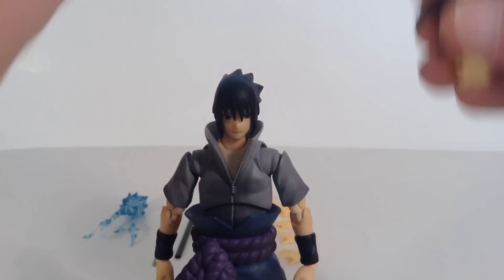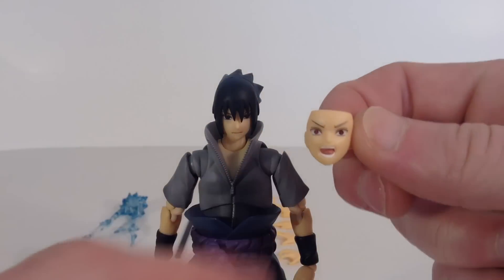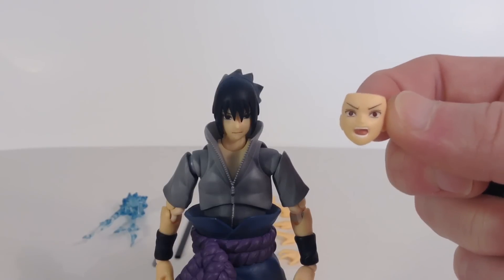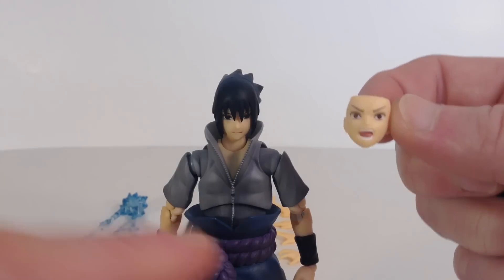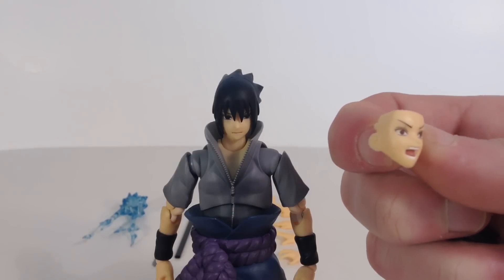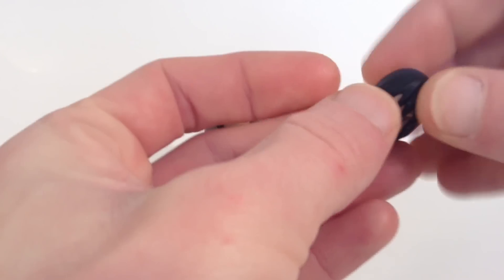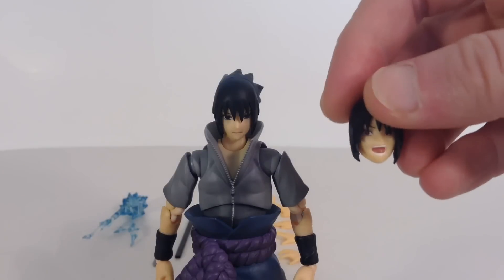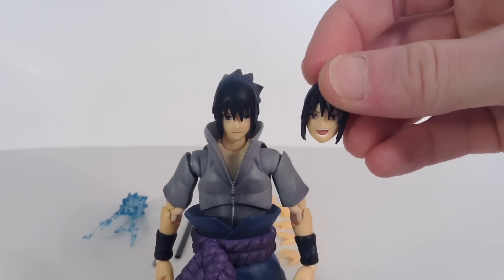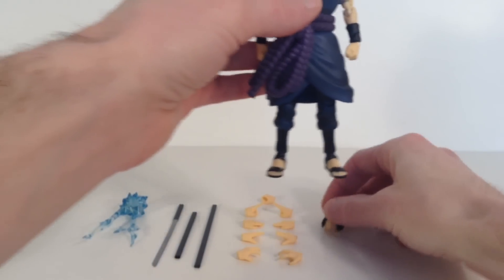Then we get this hair piece and face right here — we get the yelling, screaming type face sculpt. We get the red eyes, which I think is the Sharingan. I really like the red eyes, they did a nice job with the paint on it. And then we get this hair piece where his hair is kind of moving around a little bit, like when he's in action. It's a very subtle difference but you can slightly tell how it sticks out a little bit more on this one compared to the other. Pretty cool that we get that.